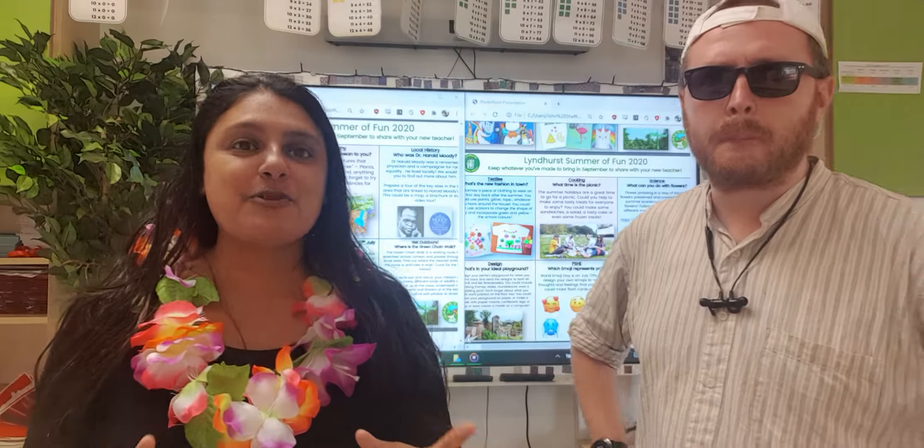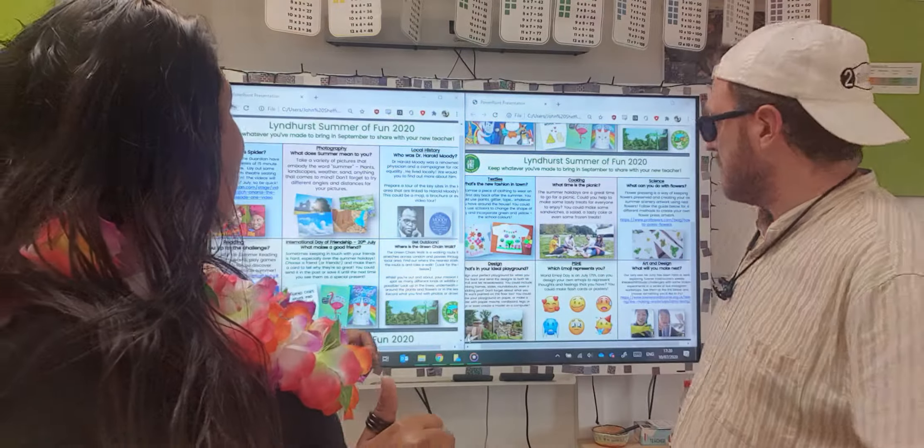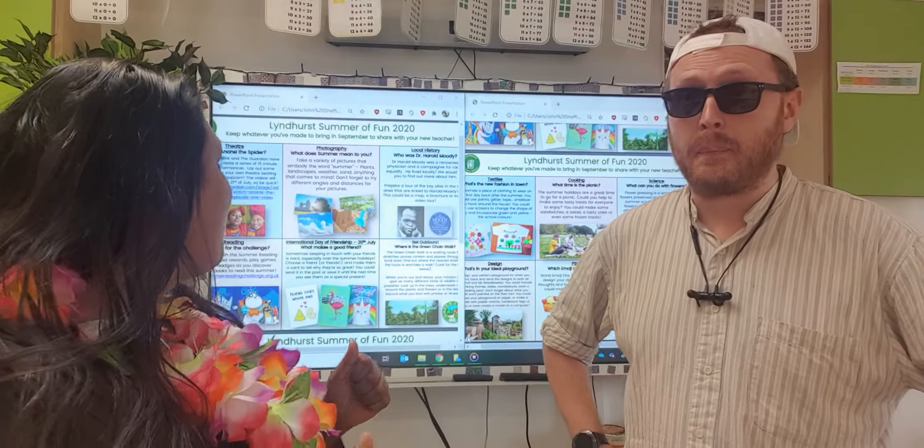Out of all the 12 activities, the first one I would do is a photography one — the question that goes with it is: what does summer mean to you? For that task you just have to think about something you're going to do over the six weeks or something that reminds you of summer. It could be ice cream, going to the beach, putting your feet in the water, sitting in the garden on your sun lounger, sand, sky, flowers — whatever captures summer for you. We want you to take an image of it on your parents' phone or a camera you have, then print it off and bring it in to share. When you come back to school we're going to make a massive school montage of all your summer snaps!